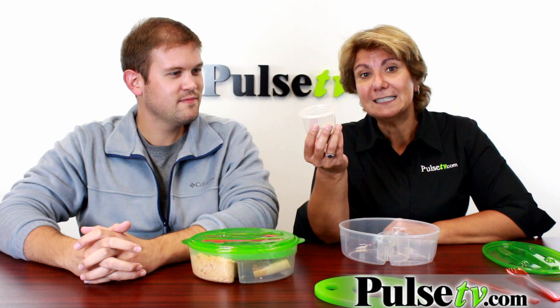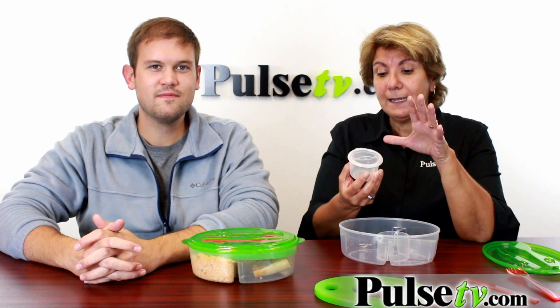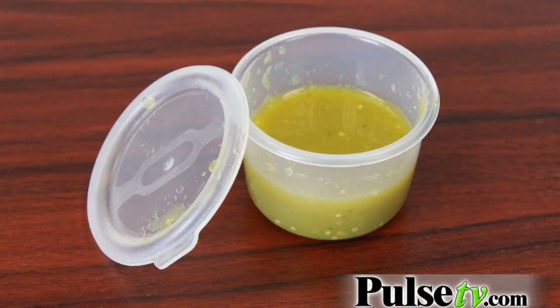The other thing I like about it is this little container. You can put nuts in here, sauces. For me, I love to put my dressing in here — then when I'm eating my salad it keeps it fresh so it's not going to get all wilty and limp.